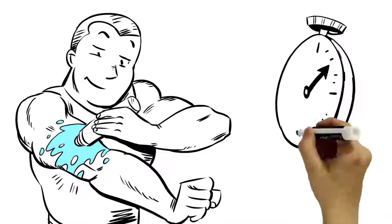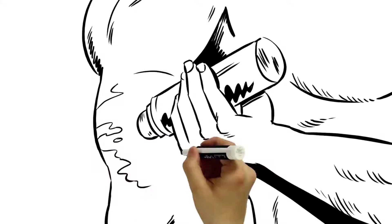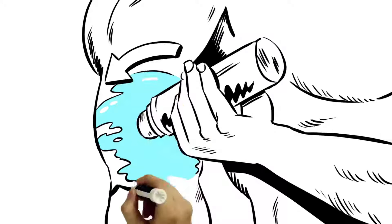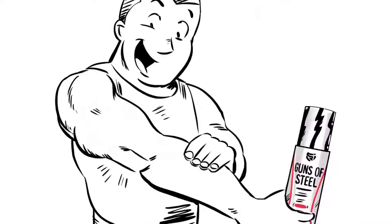Simply roll on a thin layer of Guns of Steel five to ten minutes prior to training. Apply directly to biceps and triceps in a circular motion until the liquid is fully absorbed, and reapply as needed. You'll notice an immediate heat and redness to your skin, so be prepared.